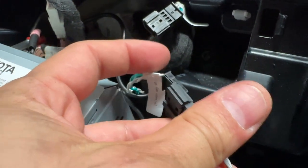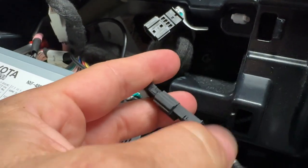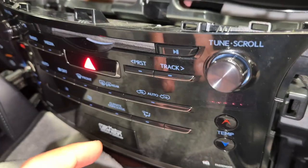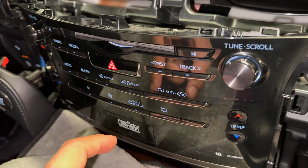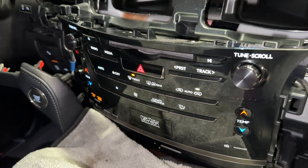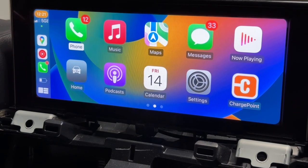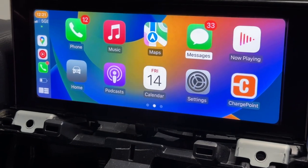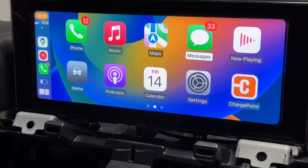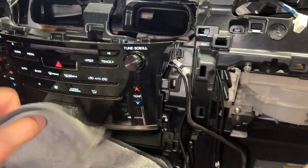I'm going to take this one and plug it in here. All right, plugged in. I'll start the car — hit the start button twice. Let's see what we get. Let's see how the mouse works. It's much more responsive. Did I speak too soon? Holy moly, I figured it out.